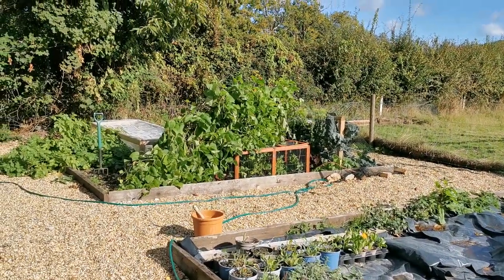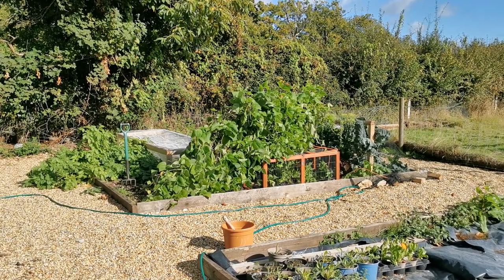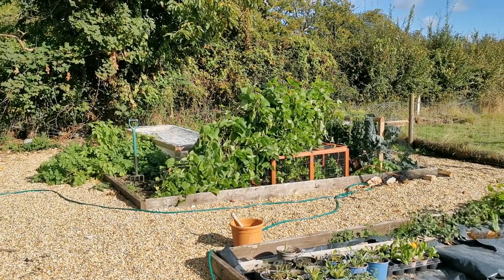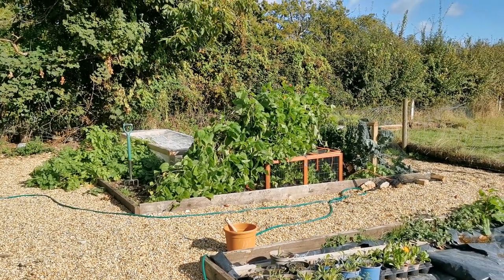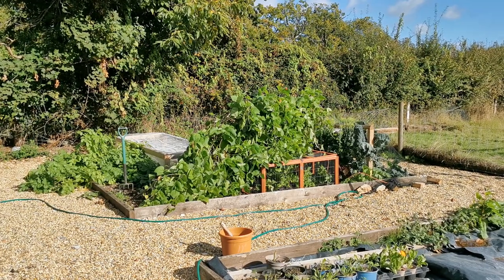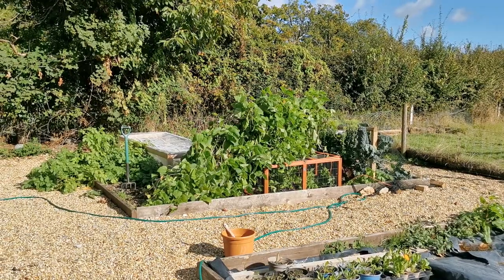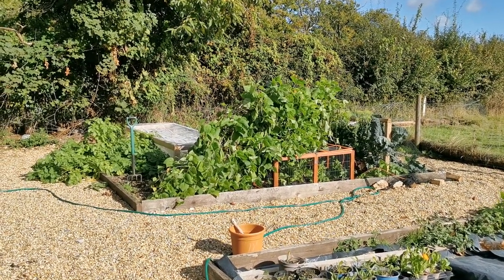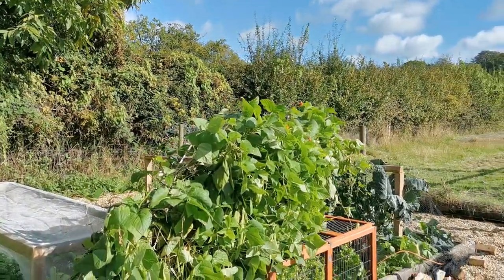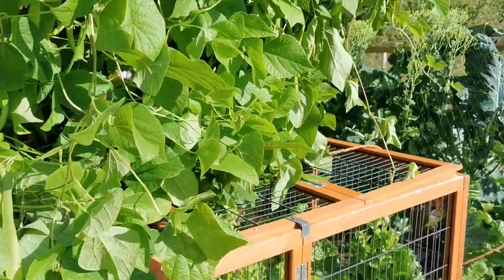I had a bit of a disaster with my run of beans. That'll teach me for being too tight and not buying new canes and using some rotten old ones. I had to support them with a bit of rope because they were leaning one way. Didn't think to support them the other way and the wind direction changed over the weekend and they've gone over. They're not completely lost at the moment - we'll still be able to pick some, and the cage of lettuces underneath them are going to need a little bit of attention.